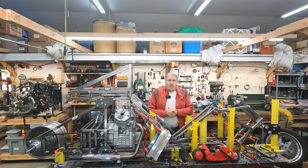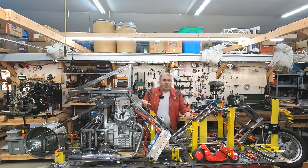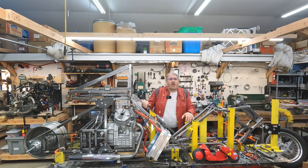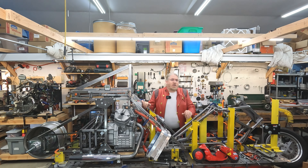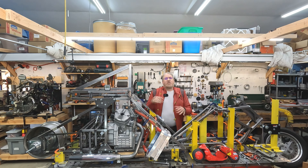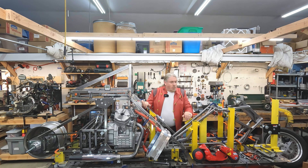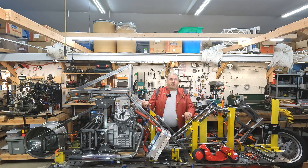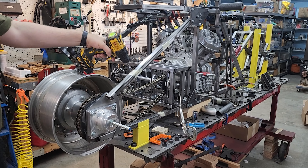Welcome back, Akira bike project fans. I'm sorry for the delay — it's been about six months since my last video. I had a few personal things going on, but I've still been working hard on the project the whole time and making great progress. I just deprioritized videos a bit, but I have a bunch of new ones coming up, and this thing should be rolling around this year. Let's get on to the update.